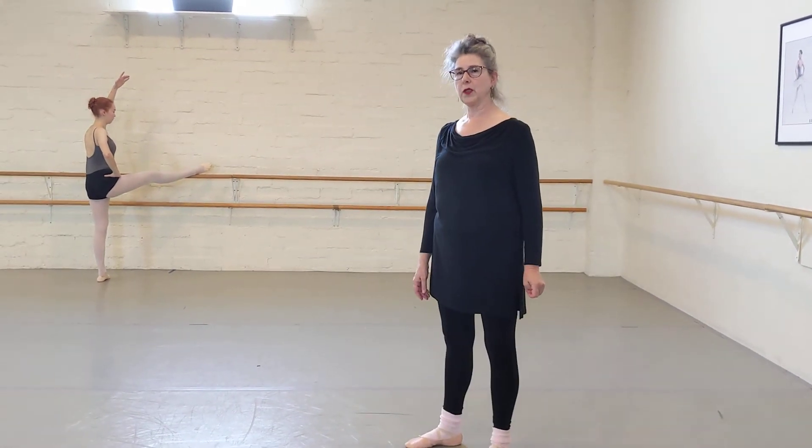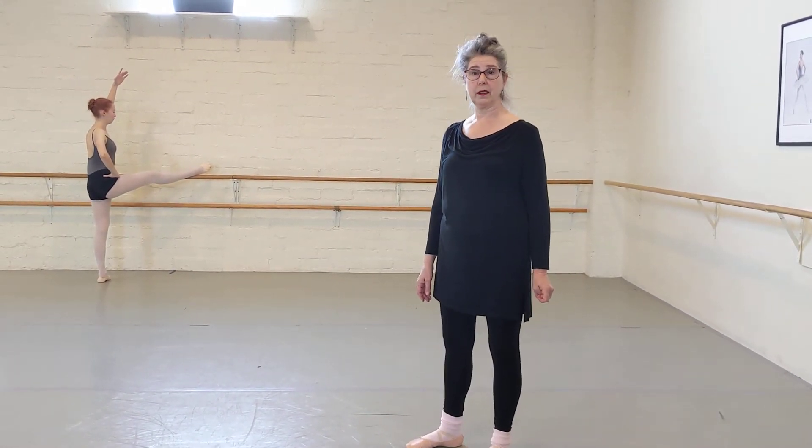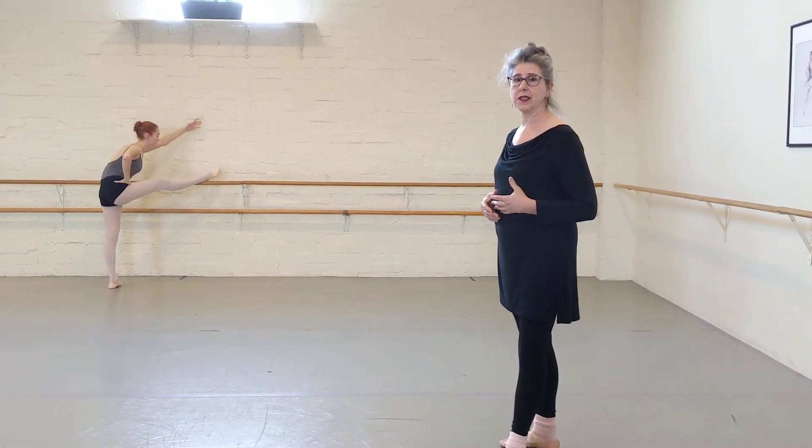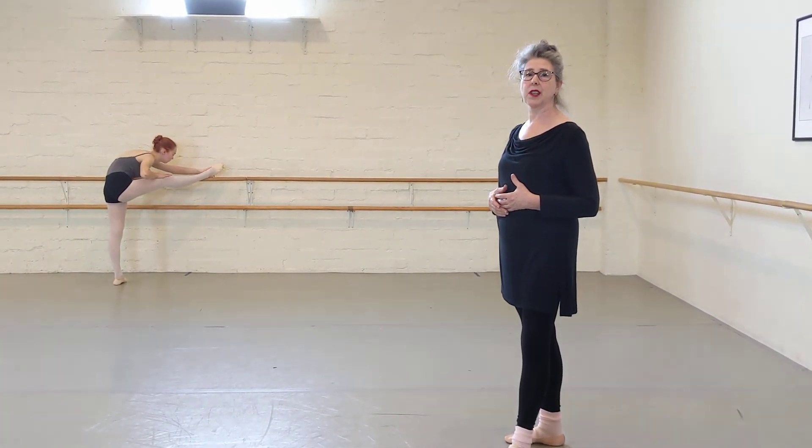The most important thing to do when you're stretching is to breathe. Keep inhaling, keep exhaling. The inhale will take care of itself — remind yourself to exhale.